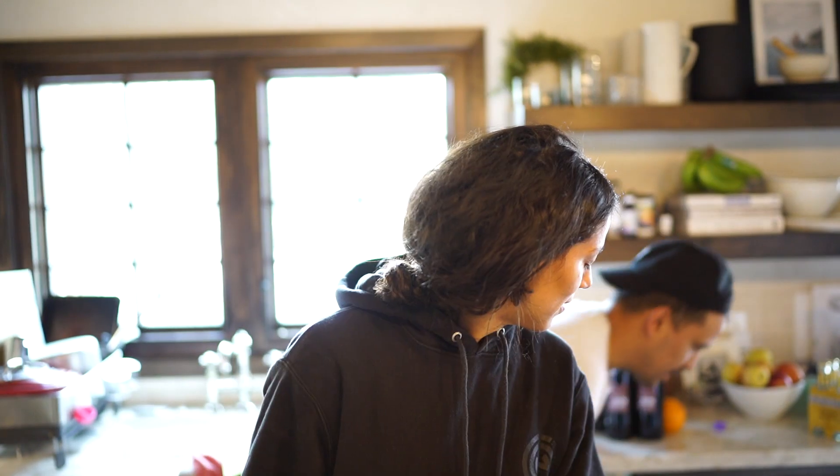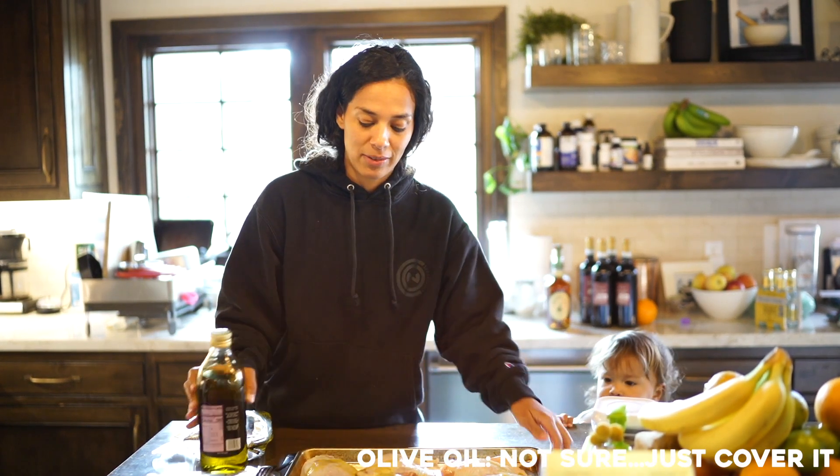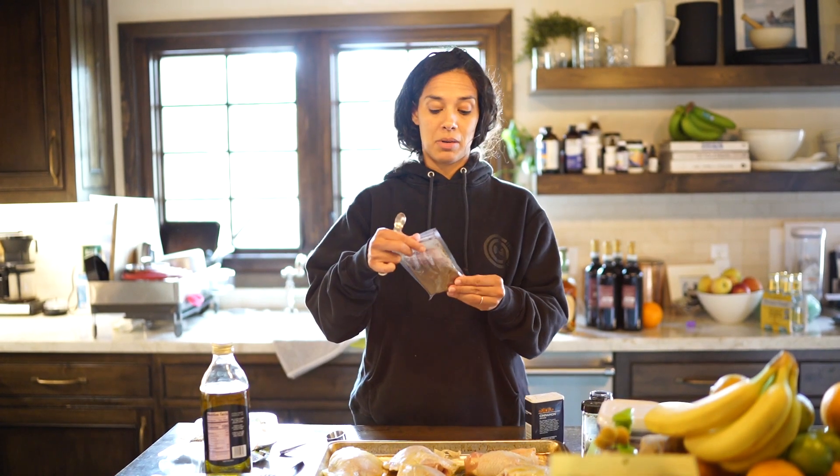So we have bone-in skin-on chicken. You could probably use something else, I don't know. You put that in a pan, we've got the chicken in the pan, olive oil on top. I don't know how much olive oil that is, but it's covering it. Here comes Luna — don't touch, Luna.